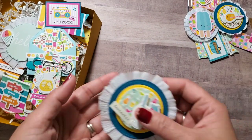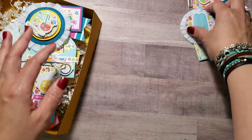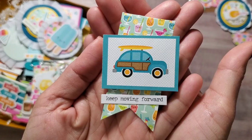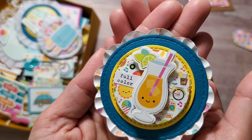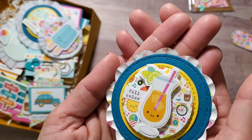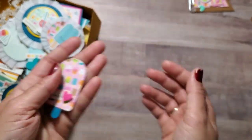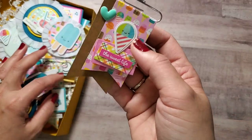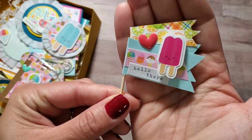Paper clip! Halfway done guys, thanks for your patience. It says 'fantastic' — of course happy hour is always fantastic. Some cute cute popsicles. This is a cupcake liner rosette and then I just layered it with stitched circles. Popsicle. This one is a Doodlebug die. The Suite Life.